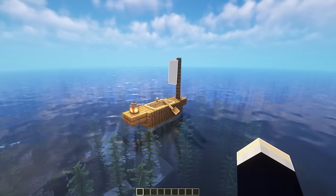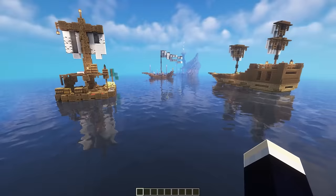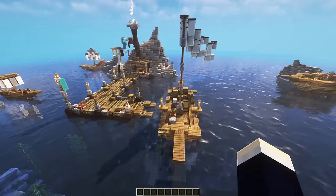Just before we get started on the big boat, I've actually made a bunch of other boat sizes with Xtra. So if you want to see any of those in a future tutorial, be sure to let me know. We've also got a cool raft kind of base and another little boat as well. Now let's get started on the pirate ship tutorial.